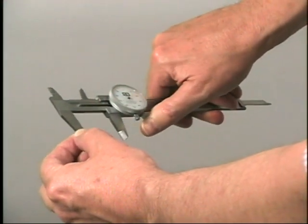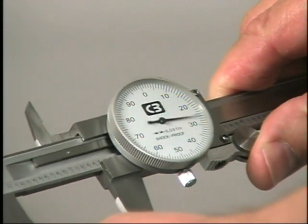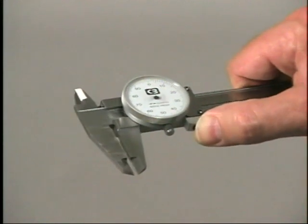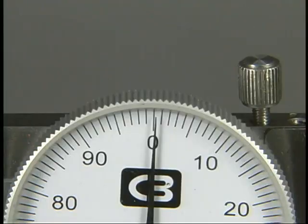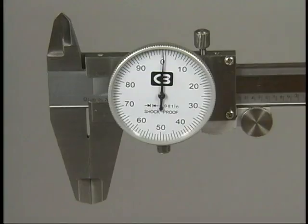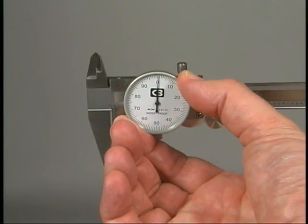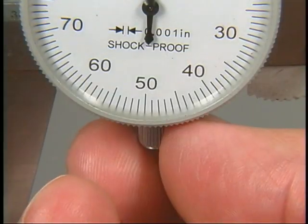Second, move the slide up and down the beam to check for smooth movement. Next, check the dial and make sure it is performing properly as the slide moves. To check for proper adjustment, first move the slide along the beam so that the jaws are completely closed. The reading should be exactly zero. A reading other than zero indicates the need for calibration. On this dial caliper, the dial face clamp screw is loosened, the dial is rotated to zero the reading, and then the clamp screw is tightened.